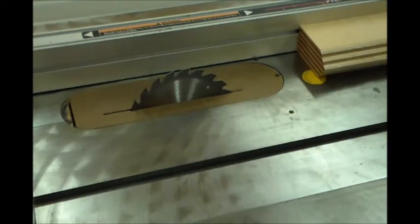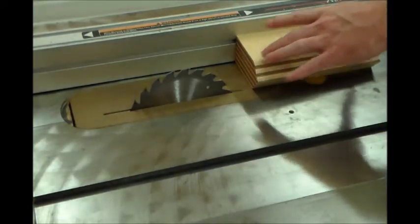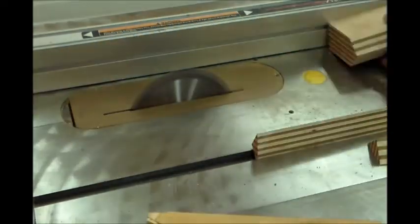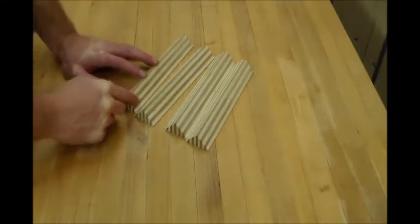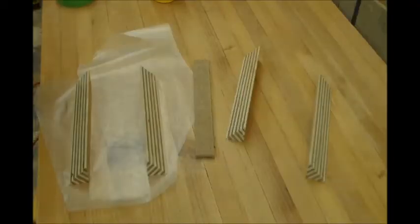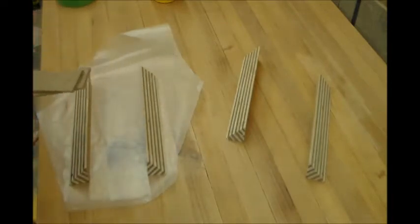I've set my blade back to 90 degrees and adjusted my fence so that when we make this cut, it's just going to be cutting this point off to make a triangle. There are our four triangles that we'll glue together to make a square. First, we need to cut some pieces of masonite to fit between each one of those, so we'll get a measurement and rip a couple of strips. I've ripped a couple of pieces to fit in there.